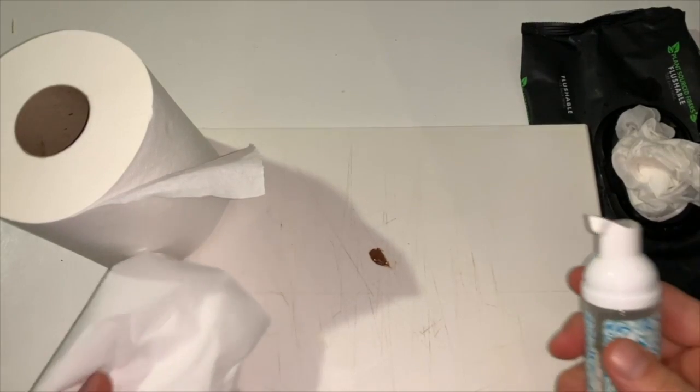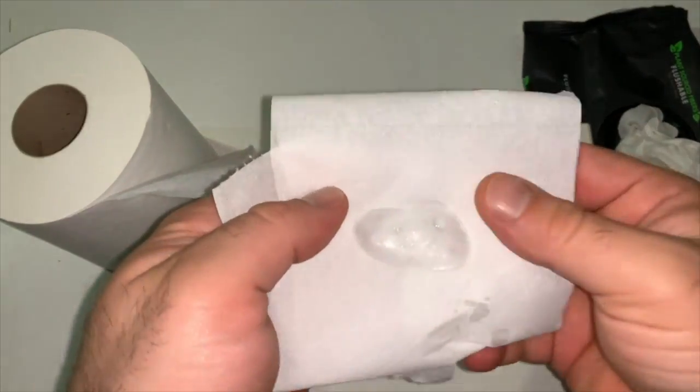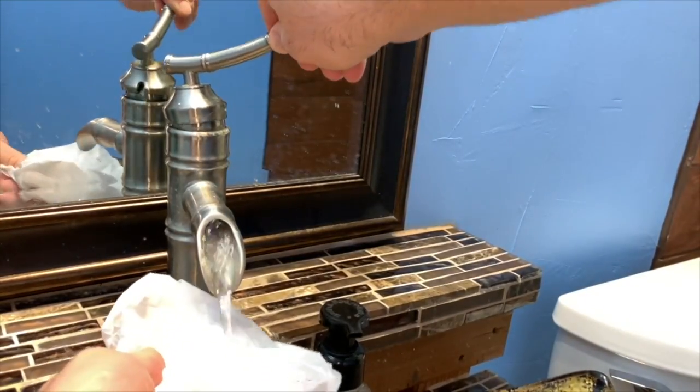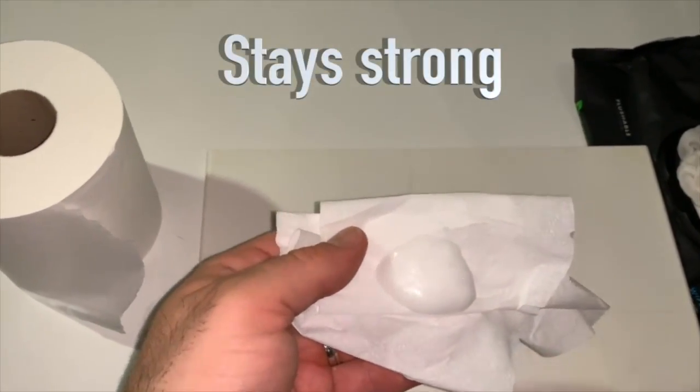But fortunately, there's an alternative that's good for you and the environment. This wet wipe alternative is a foam mixture you can add to any plain, ordinary toilet paper to give it super clearing powers. And it's better than just adding water to toilet paper, because it doesn't weaken the paper enough to break it apart upon impact.